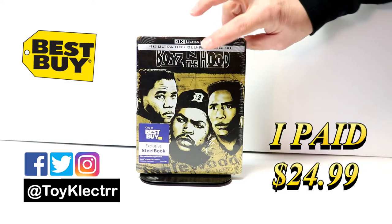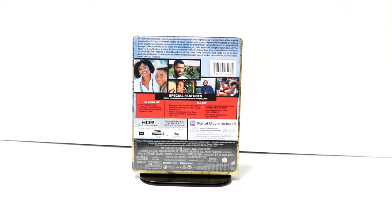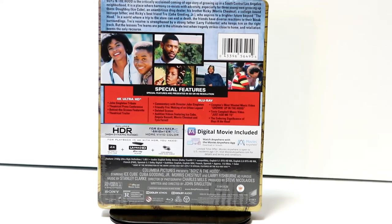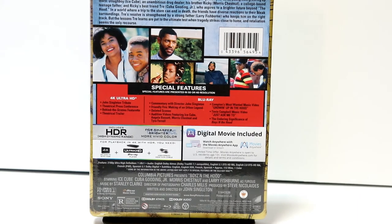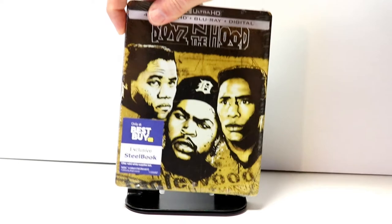Here's the front and here's the back. If you'd like to check out these special features, you can go ahead and pause and do so. I'm going to go ahead and remove this from the wrapper and we can take a closer look at this artwork.